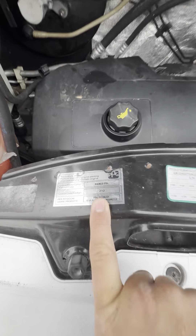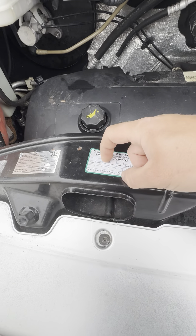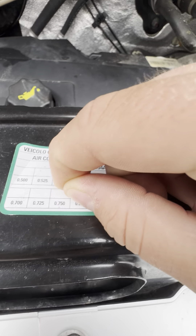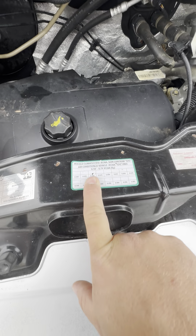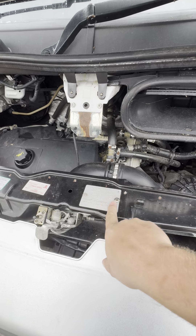We've got the paint code which is Fiat 210, the air conditioning information — that has been punched out and you need 0.550 grams of gas. Weight plate and the chassis plate are just there as well.